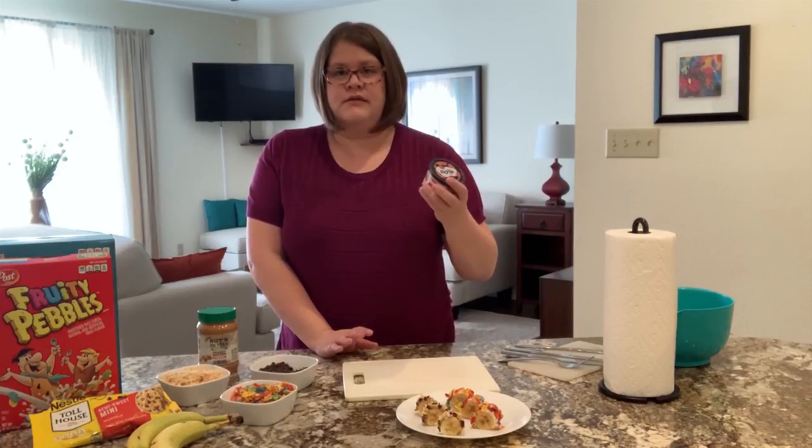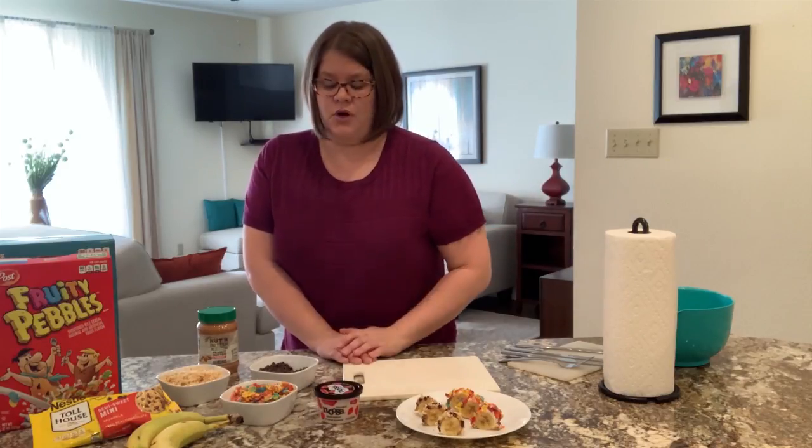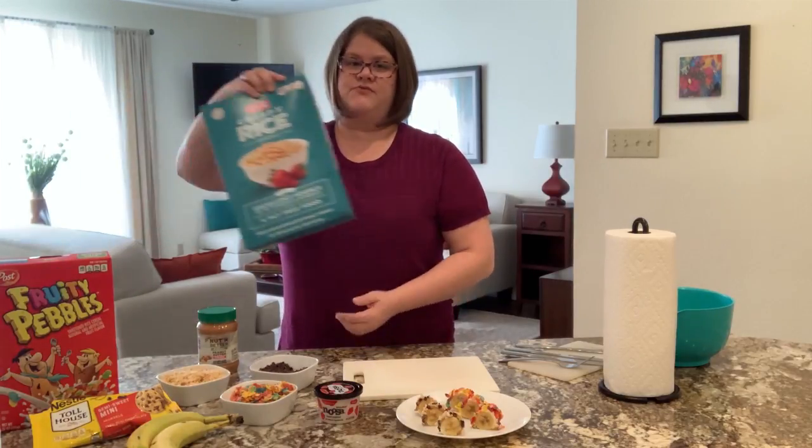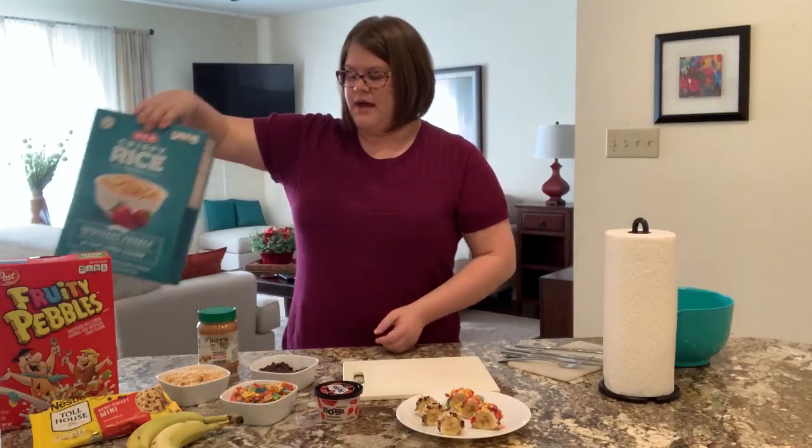Because it's got chocolate in it, something like strawberry yogurt would taste really good, but vanilla or plain would also work well. We're also going to be using plain rice krispies for the second recipe. Store brand or name brand — it doesn't matter.